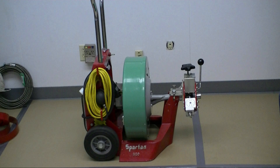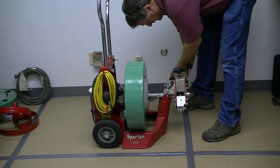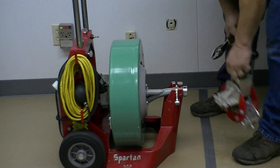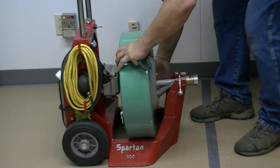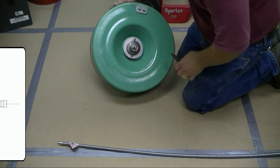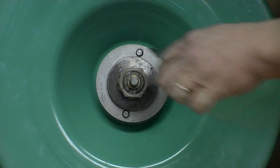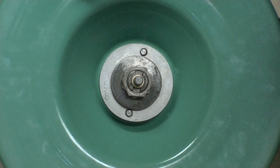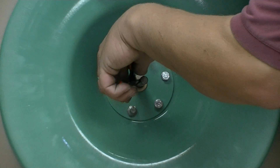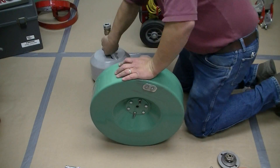Here's how to load your anchor cable on your Spartan Tool Model 300 cable machine. Start off by removing the external drum. Remove the small retaining ring and slide off the clutch assembly. Then remove the second retaining ring and slide out the inner drum. Be careful not to lose the bronze washer.